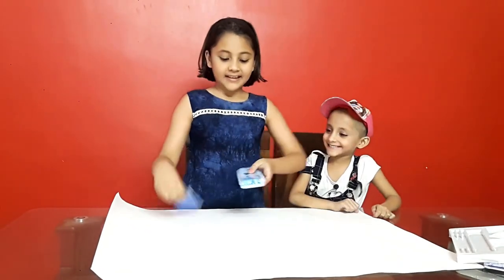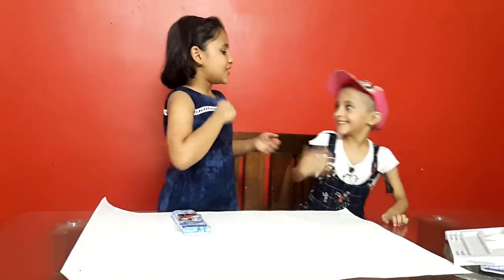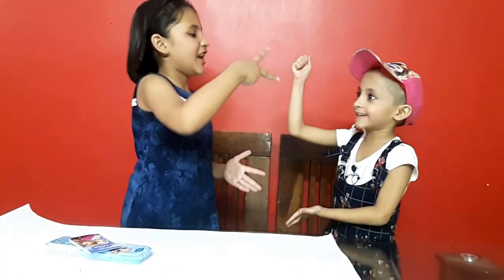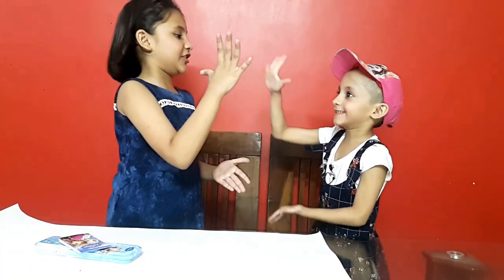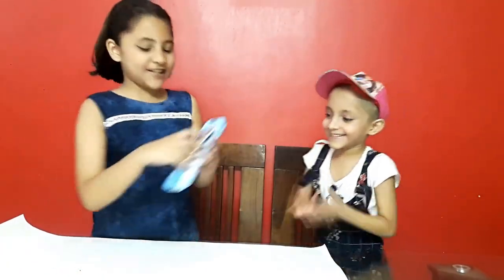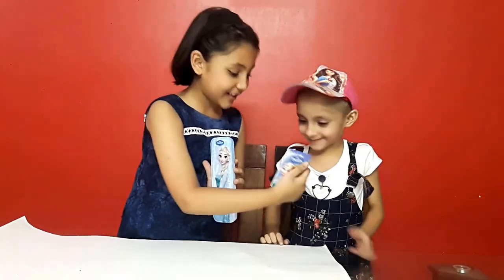Now we will open and show you. Now we will open and add the last — we will do rock, paper, scissors, and who will win these two things? So, we have your kitchen points. Rock, paper, scissors, shoot! 1 point. Rock, paper, scissors, shoot! Mine is one point. Rock, paper, scissors, shoot! Rock, paper, scissors, shoot! 2 points! Rock, paper, scissors, shoot! 3 points! These two are mine, but I will share it.